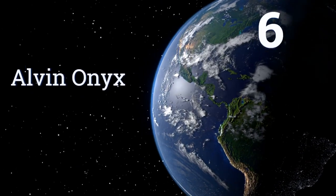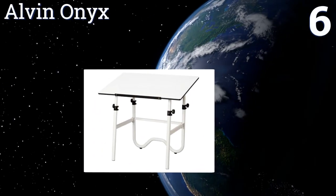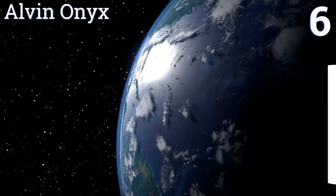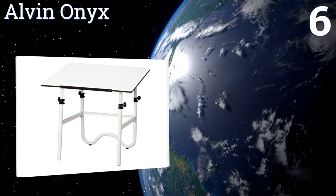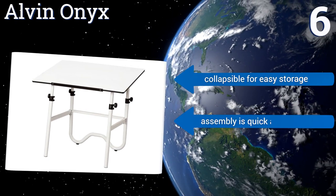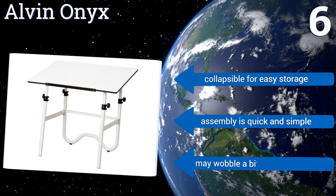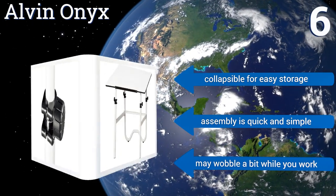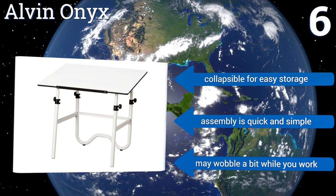Coming in at number 6 on our list, the Alvin Onyx is intended for home offices and features telescoping legs for height adjustments from 30 to 44 inches. It comes with a 23-inch pencil ledge, but unfortunately doesn't have any additional storage drawers or shelves. It's collapsible for easy storage, and assembly is quick and simple. However, it may wobble a bit while you work.